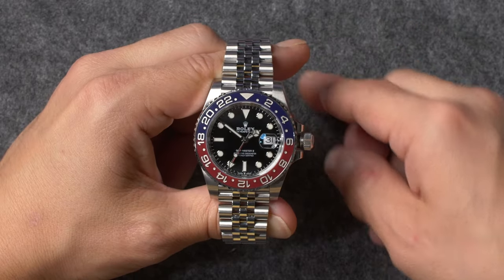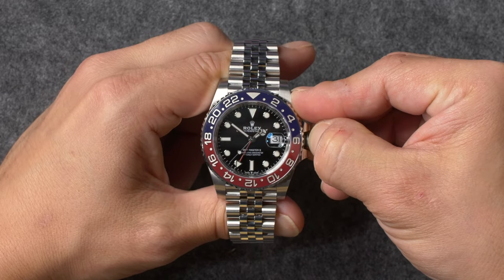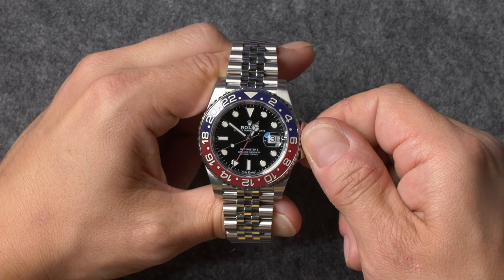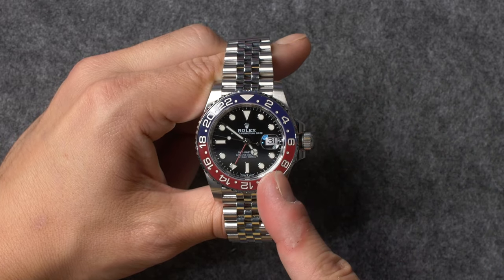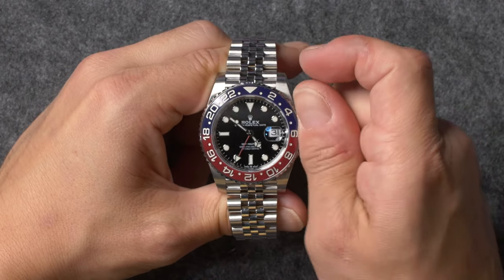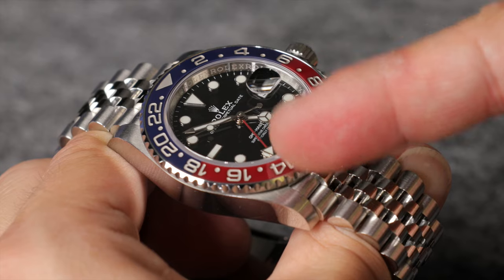However, if you want to use your GMT-Master II to display two different time zones, simply set your 24-hour hand to your secondary time zone, and then adjust the 12-hour hand either forwards or backwards the appropriate number of hours until it displays the time in your current location. You can then read your local time by using your standard 12-hour hand and the indexes on the dial, while the time in your secondary location is indicated by the 24-hour hand's position against the corresponding scale on your watch's bezel.